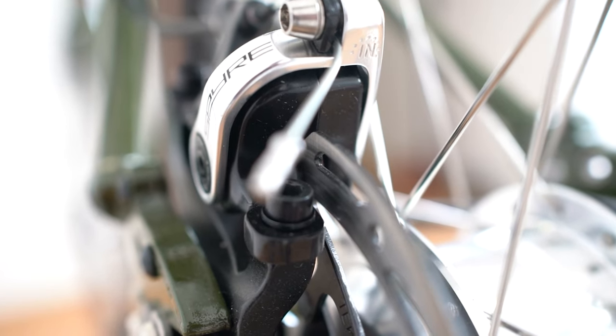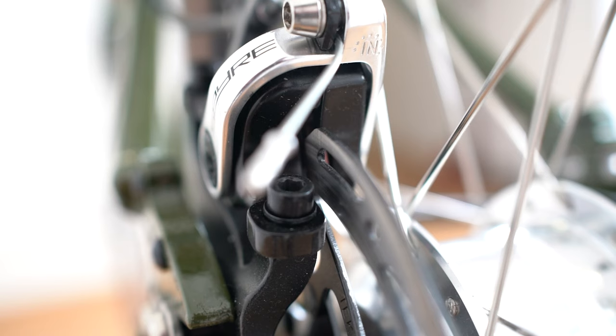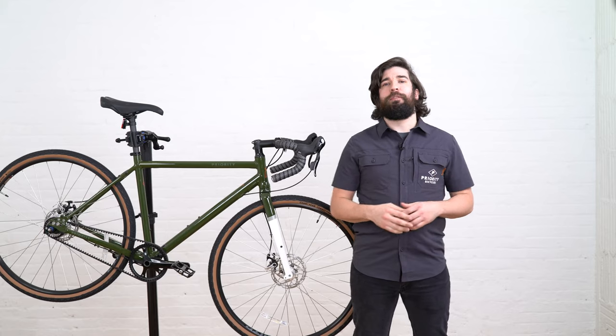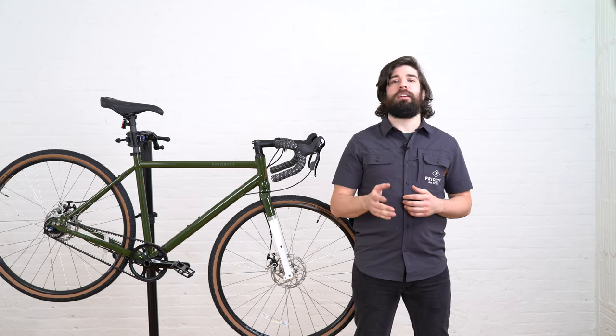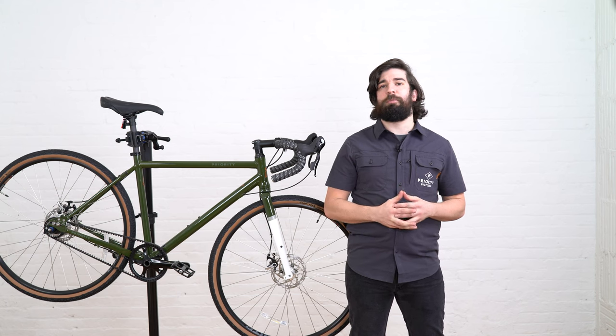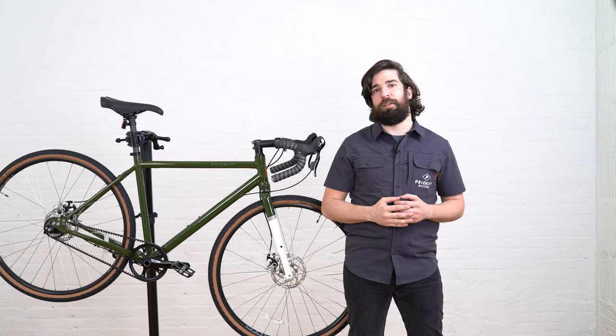Like any bicycle the disc brakes on your Apollo will wear out. You'll want to get these checked out every few months to make sure they're still good. If you notice the brake pads on your Apollo are worn out you're going to want to take a trip to your local bike shop to get them replaced, or take a look at the description below for a video on how to replace them yourself.